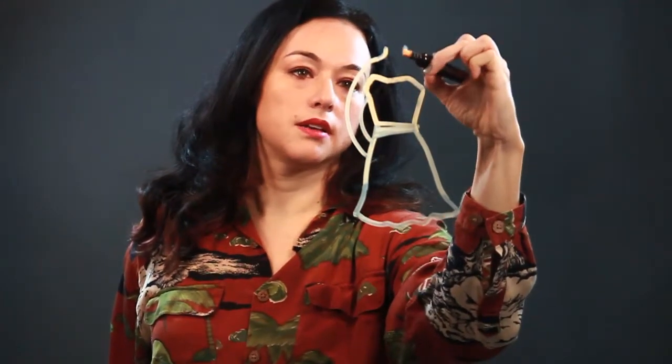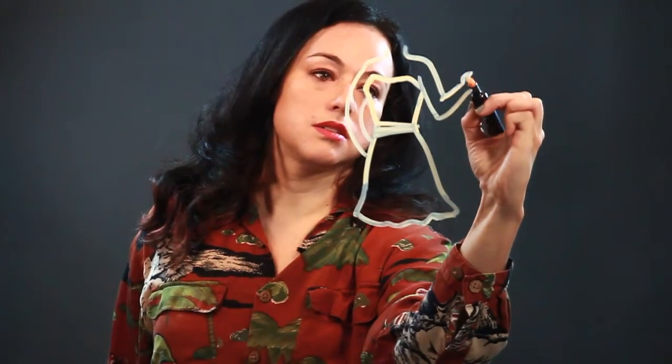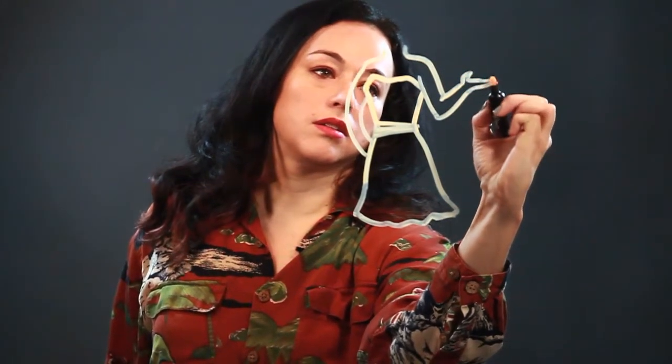I'm just gonna draw the lady around it. There's her arm and there's her neck and shoulders. There's her other arm coming down. It's a cocktail party so she has her cocktail dress on and she's holding a drink.